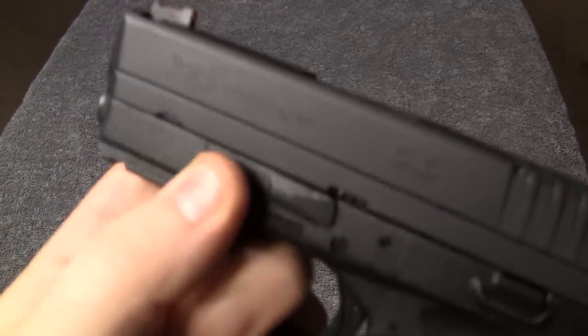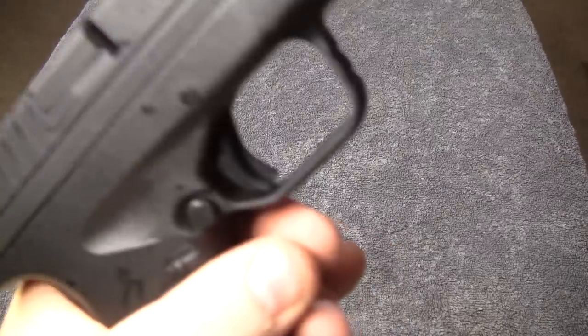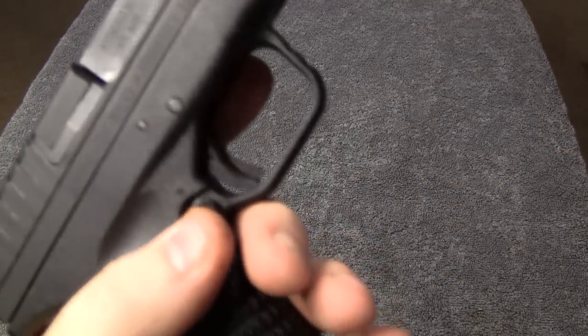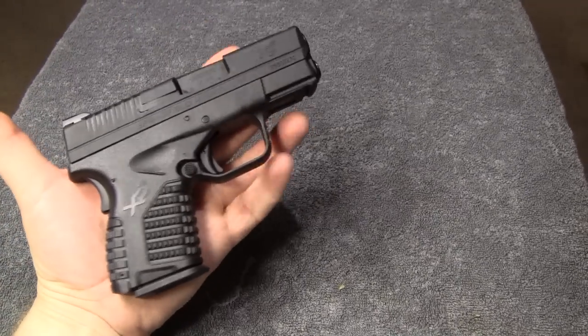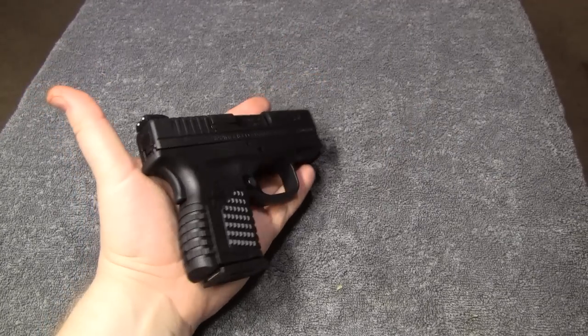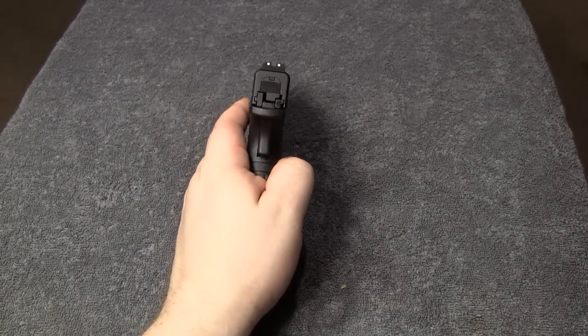Flip the lever down, let the slide come forward, and there it is. Just to give you a reference — here it is in the palm of my hand. For a .45, this is an awfully small, slim package.